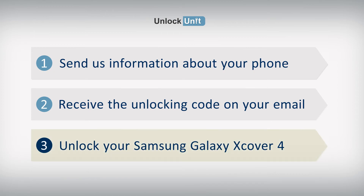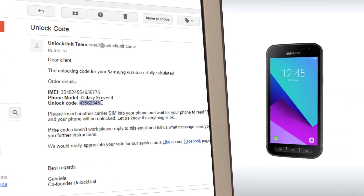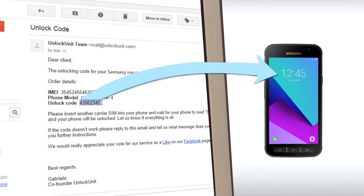Step 3. You have to insert another carrier's SIM and wait for your phone to ask for the unlocking code. Then enter the code you received from us and your phone will be unlocked.